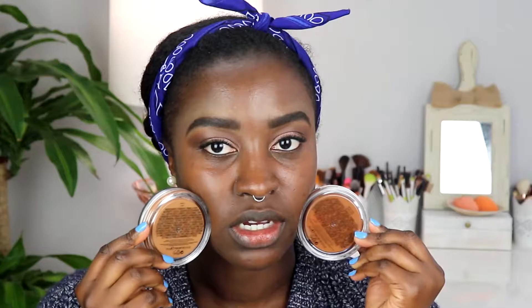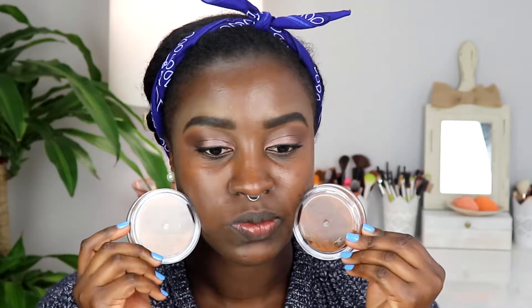So these are the foundations right here. I have two shades — Dark and After Dark. I'm not entirely sure which one to pick, but I think I'll go with After Dark just because it seems more like my skin tone.